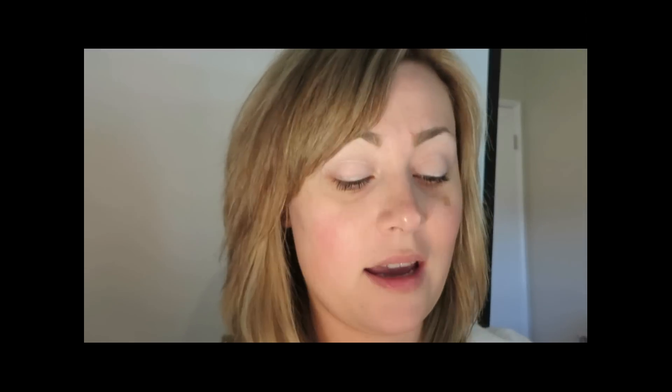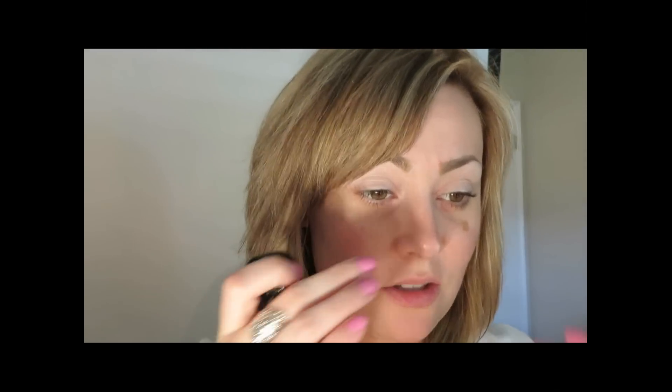To get started on today's eye look, I've already applied the Sibu Beauty Sea Buckthorn Age Define Eye Cream, blended from the lids to the brow bone. For eye primer, I'm taking the Gabrielle Eye Primer in the shade Neutral, applied from my lid to my brow bone with just a little bit in the crease — you need less in the crease because you don't want creasing.